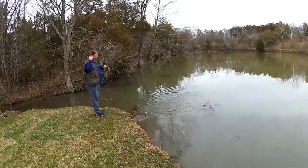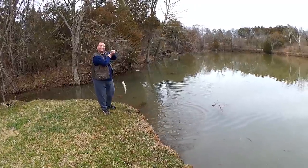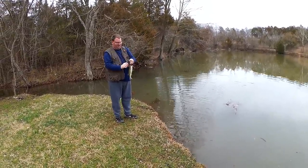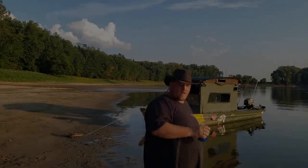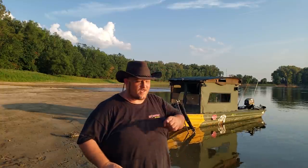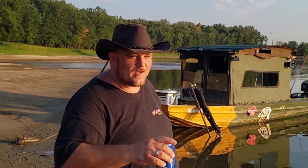Another largemouth — he inhaled that thing. I call that a quarter pounder with cheese. What's up everybody? Fatboy Dan here from Fatboy Dan's Great Outdoors. Y'all already know you're watching Realistic Fishing, and just remember to always keep it realistic.